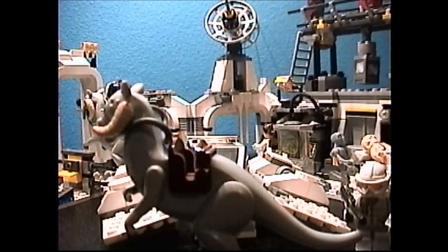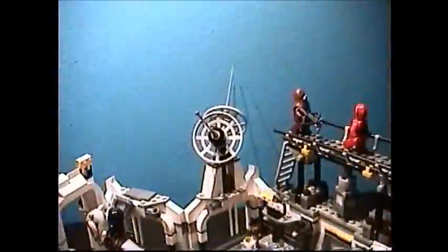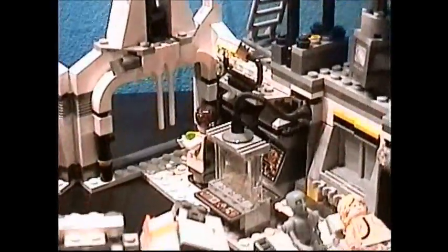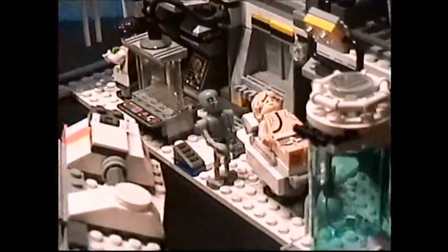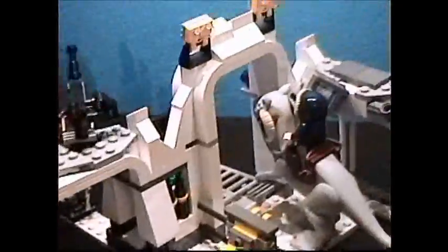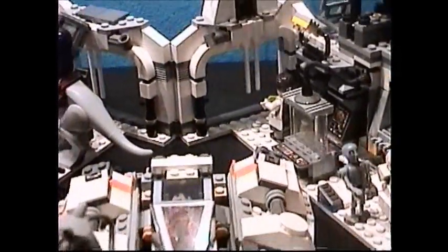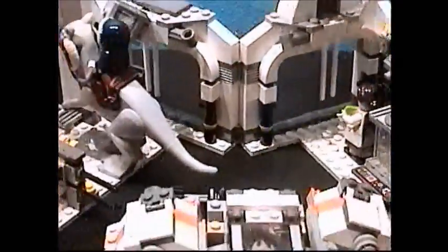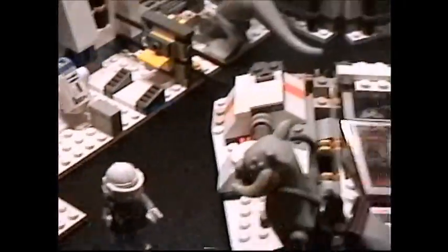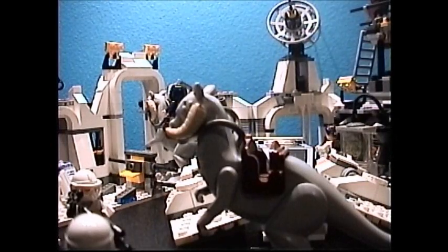On to the ratings. For the build — for unique pieces, of course you get a Tauntaun mold which is pretty cool. You get some bigger satellite dishes, some clear pieces you don't see too often, and two clear blue cylindrical pieces. You also get a couple of BURPs. And the popsicle that Princess Leia has is pretty cool — that's the only time I've ever seen that in set form. For the build, it was a fun build, so I will give it an 8.